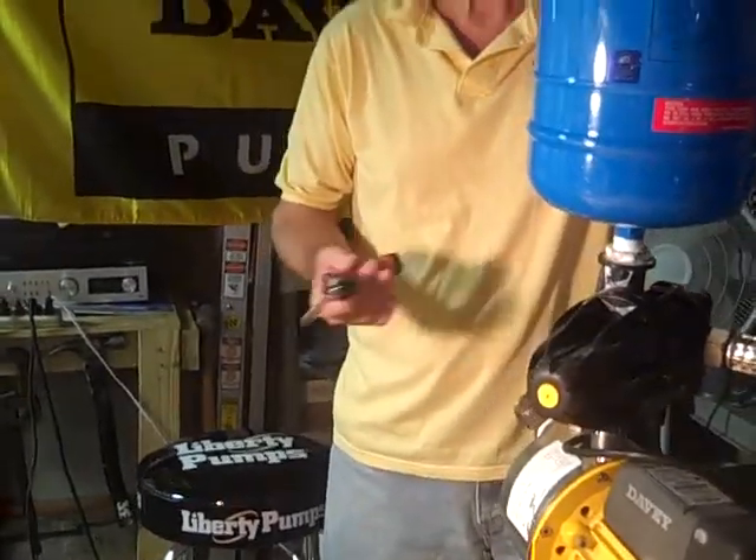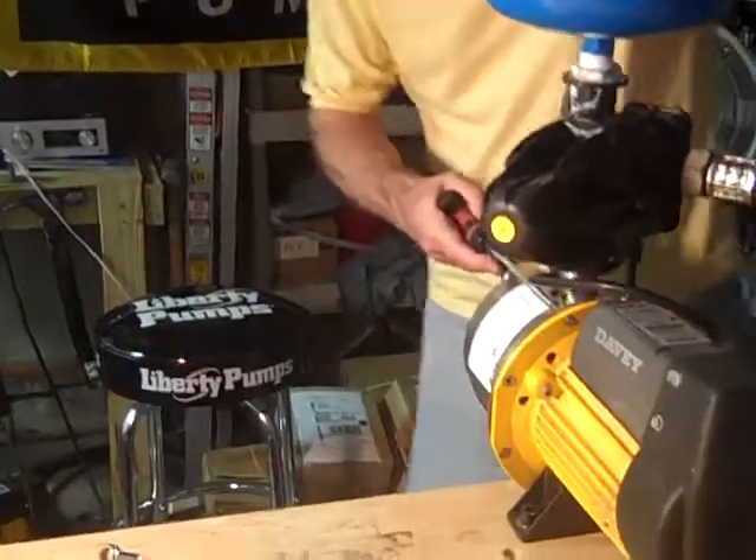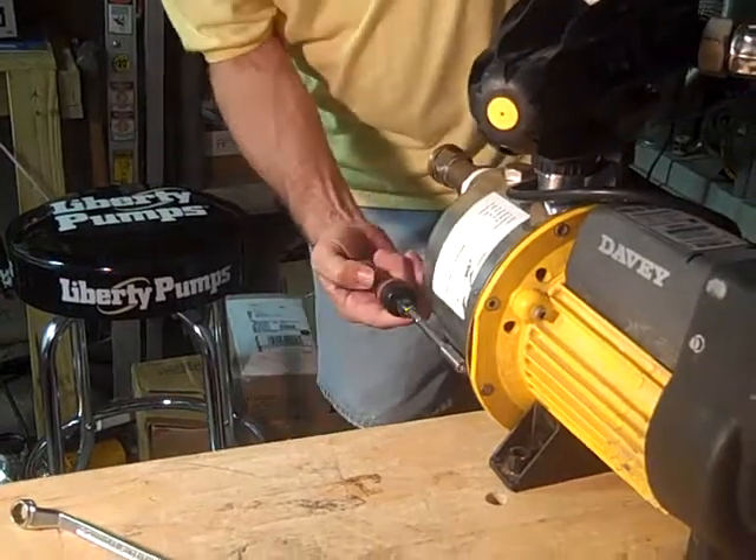Today we're going to change the seal in an HS pump. You need to start by taking off the housing. It's done by these eight bolts.